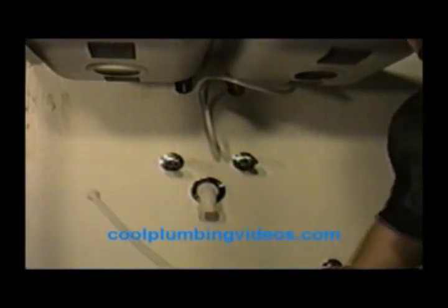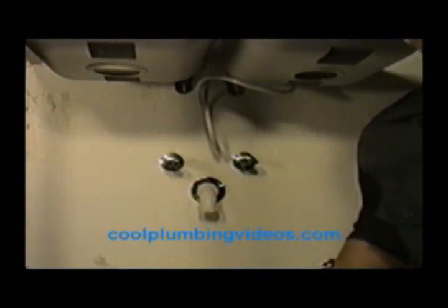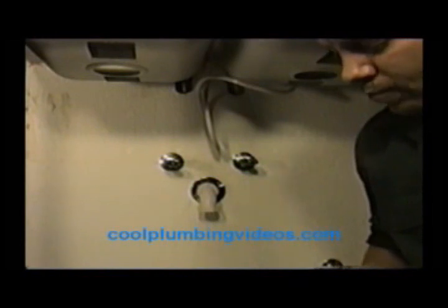They do have a tool for this, but what we're going to do right now is I'm going to use a pair of snips — they do have a dedicated tool. I'm going to cut it. And this should fit.